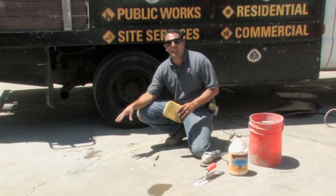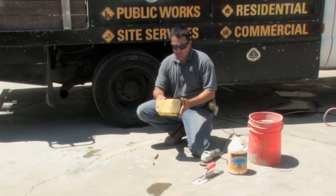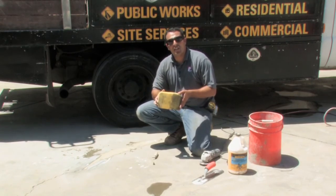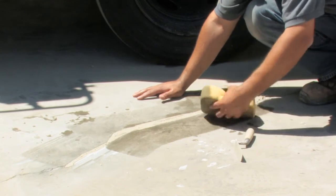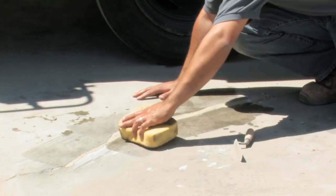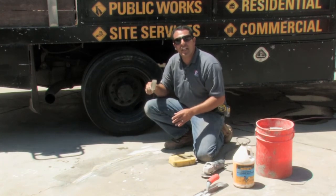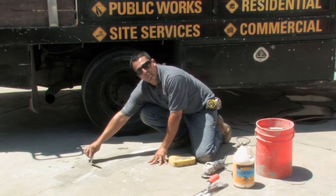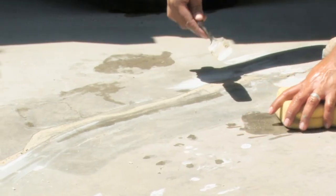After applying the concrete grout into the crack, if it tends to get too messy, very simply take a tile sponge and wipe the excess off of both edges, or feel free to go right over the entire area. Once you've finished cleaning up the area, feel free to take your trowel and go across it on both sides, pulling towards you, scraping away any excess material.